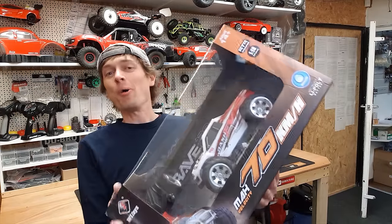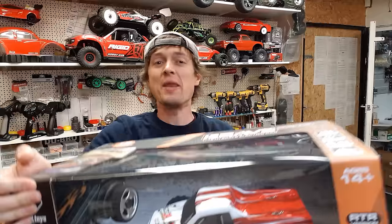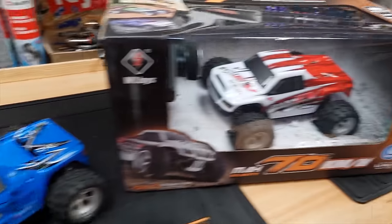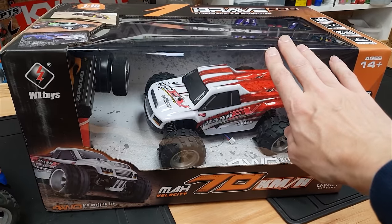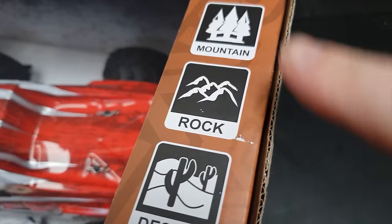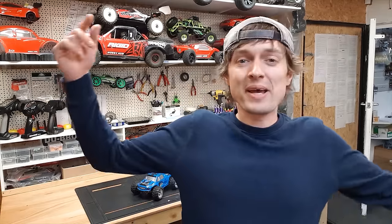In this video we're going to unbox and review the WL Toys A979B. I've reviewed the standard version before — I'll put a link to that — but this one is the same but with a bigger motor. It's the B version, and it handles mountains, rocks, desert, off-road — you name it, it does it all.